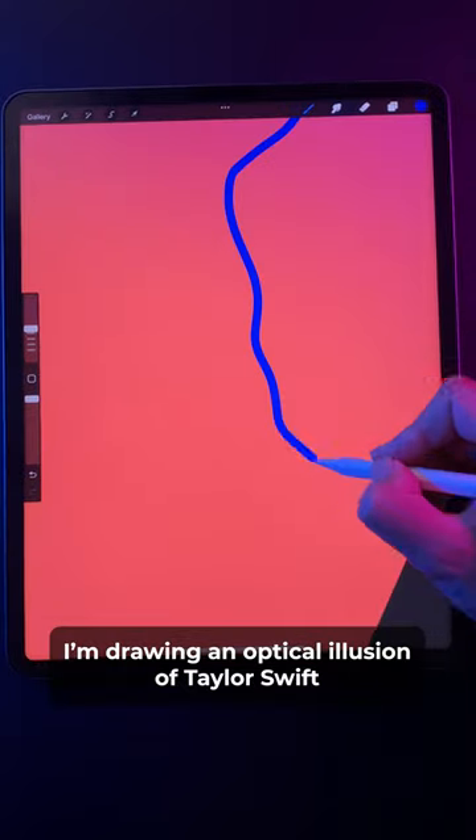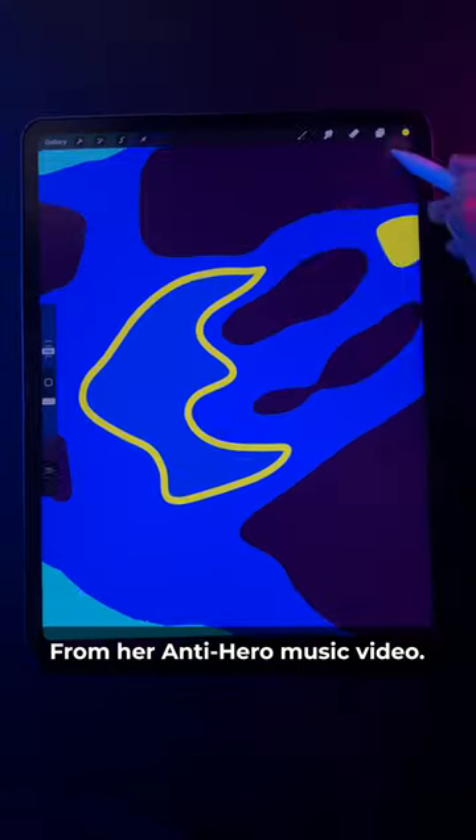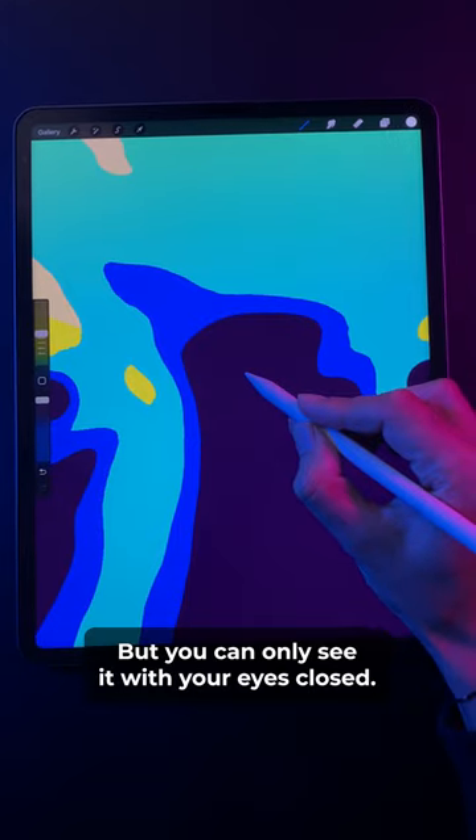I'm drawing an optical illusion of Taylor Swift from her Anti-Hero music video, but you can only see it with your eyes closed.